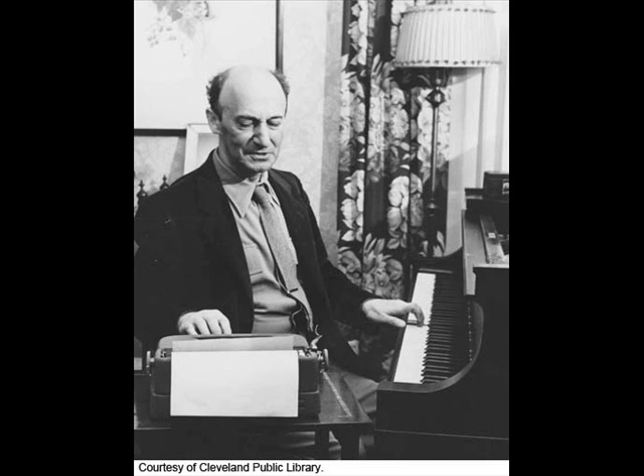The Well-Tempered Clavier is, of course, a series of preludes and fugues, each one in a different and successive major and minor key. Played in these twelve major and twelve minor keys, it could only be played on an instrument which had the equal temperament — the tempered tuning. And so that's why he called it the Well-Tempered Clavier. Bach did not invent the system of tempered tuning; it had existed for some generations before his time. He simply expressed his support of this scheme.